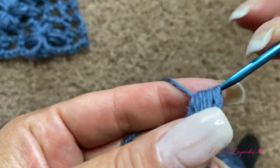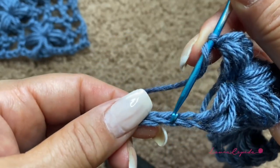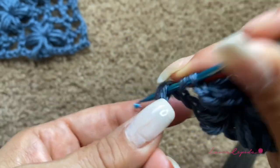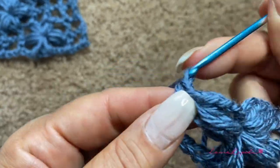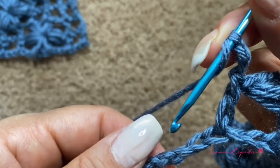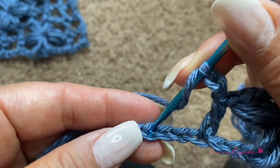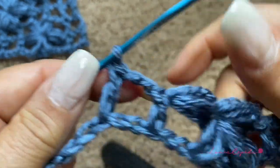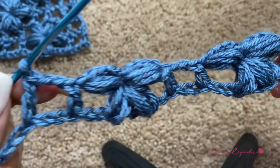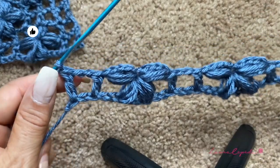Bring them through, make one chain. Then skip two chains and in the third insert the hook and make a double crochet. Then two chains, skip two chains, and the next double crochet. Here is the square. Now we are going to repeat the flower and one more square.